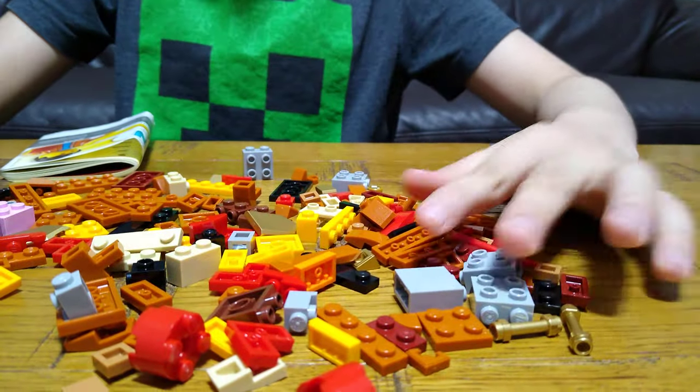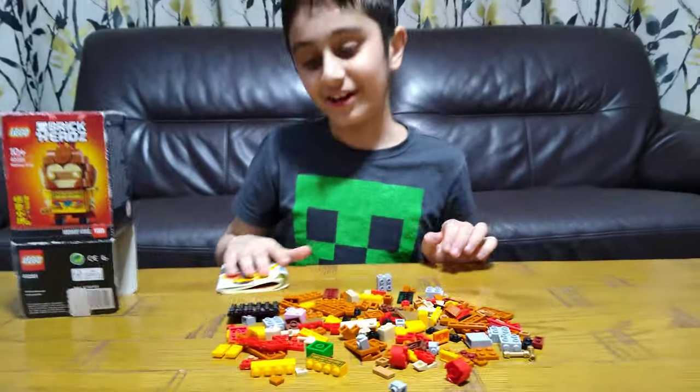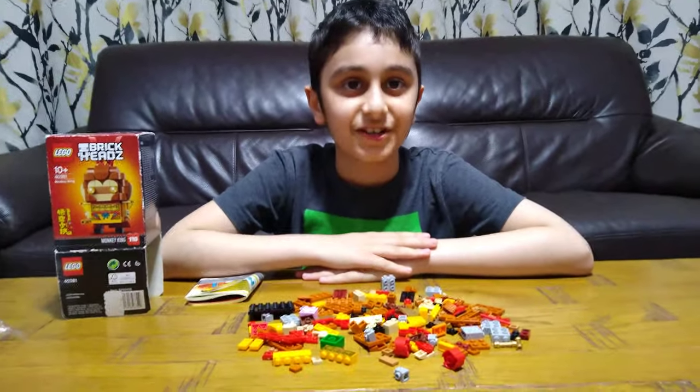Anyway, I really want to build this, so I'm going to make this video short. I hope you guys like it — subscribe to see my videos. Bye guys!